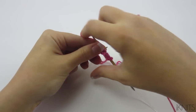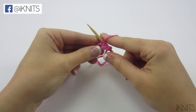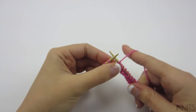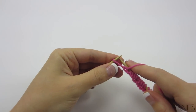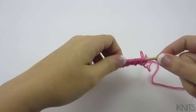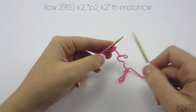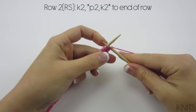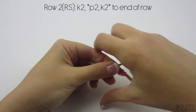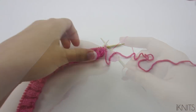Purl two, knit two. On the right side rows you're going to start knit two, purl two — the exact opposite. We're at the end of the row, we're going to purl two, and then turn your work over so it's on the left needle. You don't have to use a circular needle, you can use a straight needle. Now we're on row two which is knit two, purl two, and we end on a knit two. Do this for six rows. We're done with our ribbing!